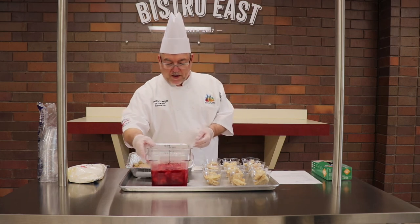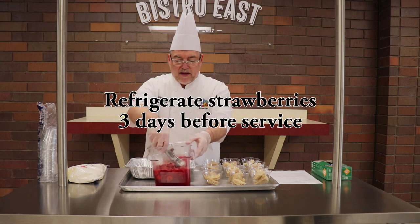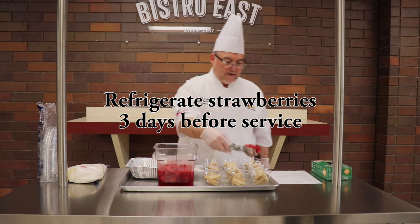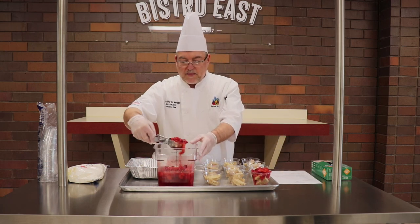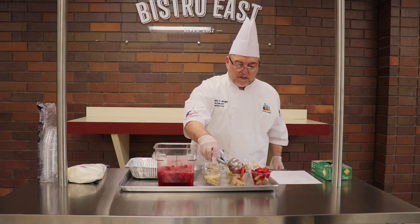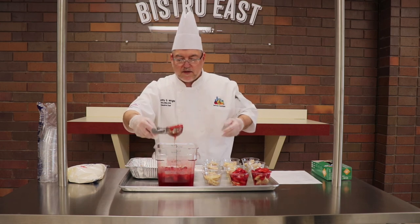And then for the strawberries, we're going to use a number 8 scoop, which is a half a cup. And to get the strawberries out, just dip the portioner in there and then pour the strawberries over the biscuit to make a shortcake. So for this recipe, I used 2 quarts of strawberries to get 12 portions.